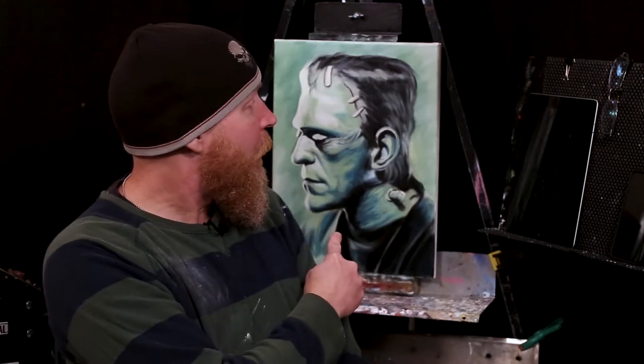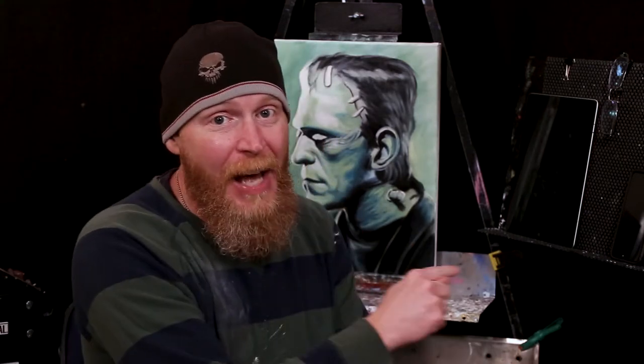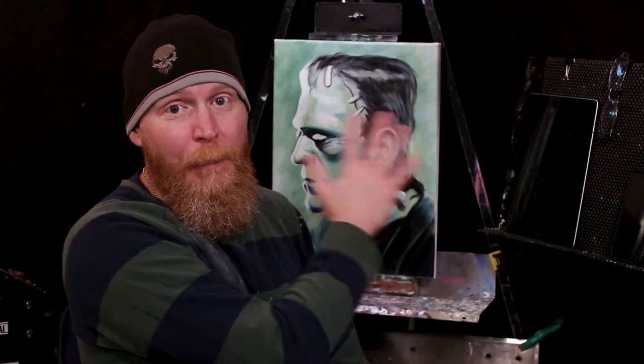I think we're just going to jump right into that one. We're coming up on this one next — this is the last one. Once we start talking about this, we're done with this Halloween series.